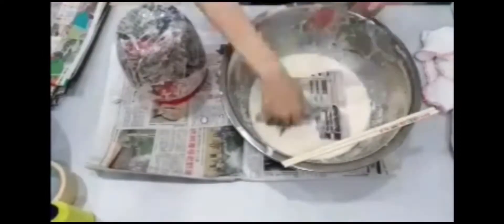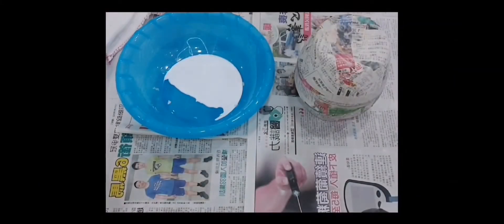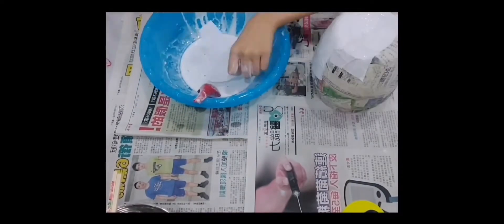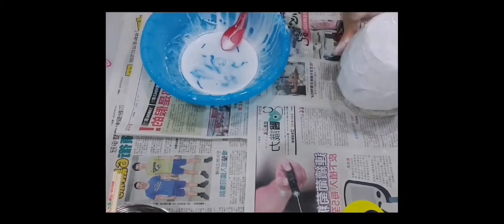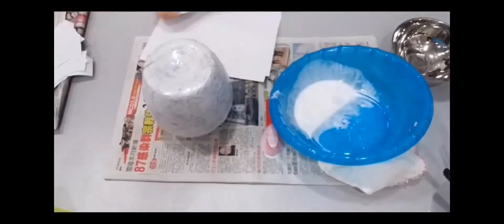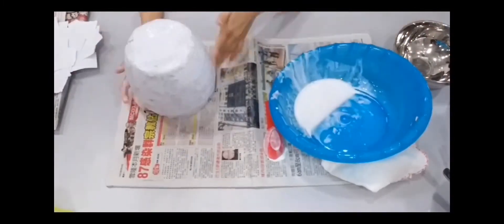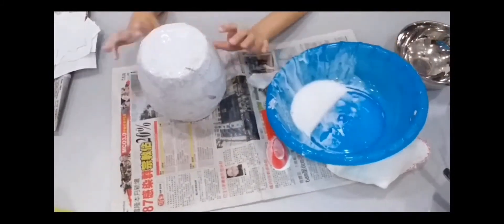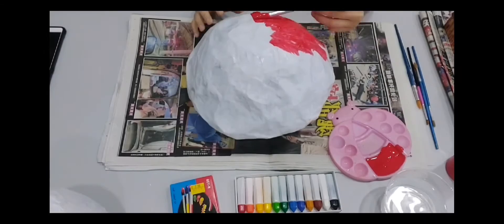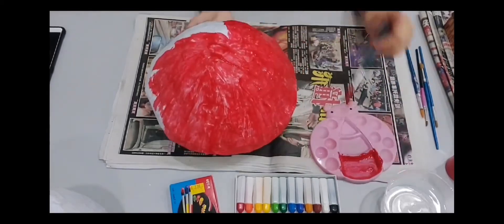The step will be repeated for the bottom part of the mushroom. After drying, color the surface of the models with the relevant colors.